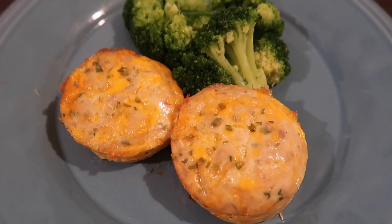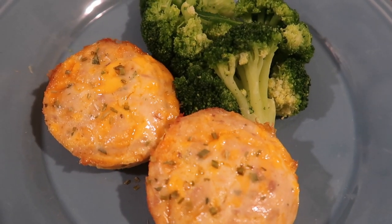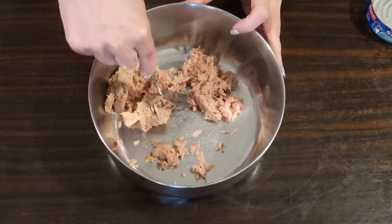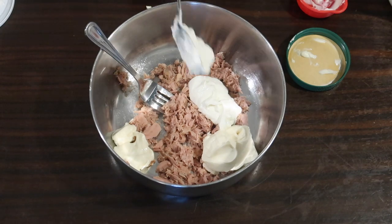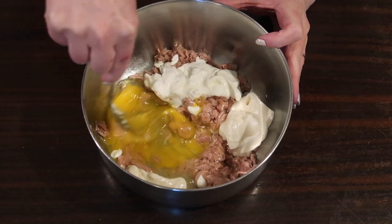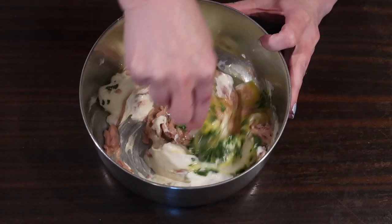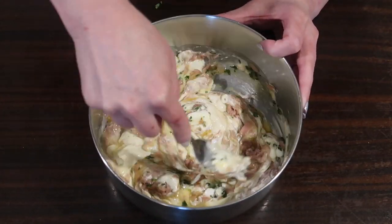Next up, these tuna melts pretty much followed the recipe from badtuber.com — I'll link it down below. In a medium mixing bowl, I'm adding about four and a half to five ounces of white tuna in spring water, drained, and using a fork to flake it apart. Adding in a quarter cup avocado oil mayo, a quarter cup sour cream, two large eggs — breaking those apart a little with the fork — then one teaspoon of finely chopped fresh parsley (you could leave that out), one teaspoon of sea salt, and mixing it all together. I like using a fork because it breaks the tuna apart easier.